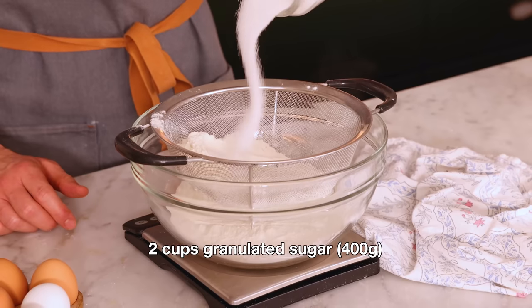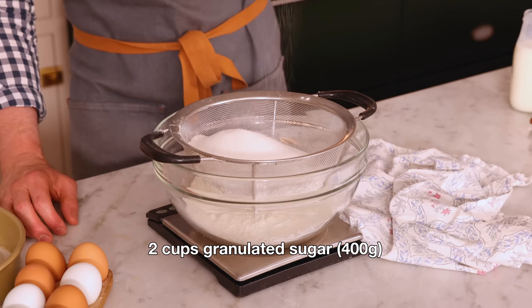Two cups of granulated sugar, that's 400 grams. The sugar is gonna make everything sweet, of course, but it also makes your cake soft. If you reduce the sugar in a cake, yes, it'll be less sweet, but it's gonna get harder and breadier, so it'll lose that wonderful soft consistency we love.